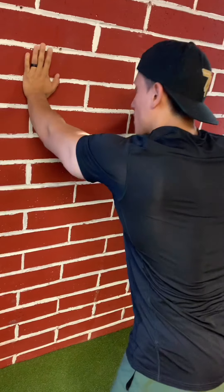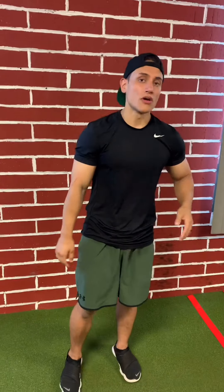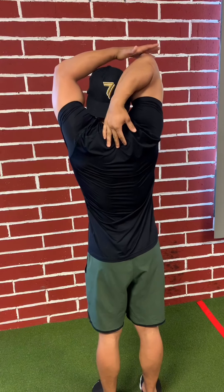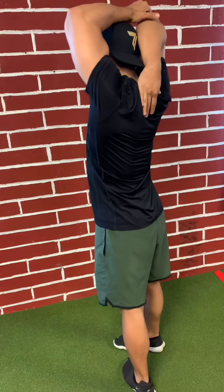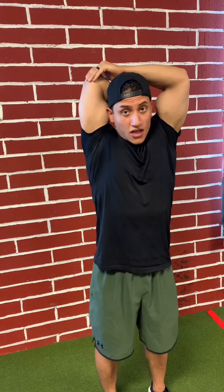I always recommend starting off slow and gradually building up. Next we're going to go into a tricep stretch — that's the muscle group behind the biceps. Place one arm right behind your spine, and with your other arm push down on that elbow, straight down as far as you can. Just go at what you're able to do, holding that for 30 to 45 seconds, then rotate to the other side.